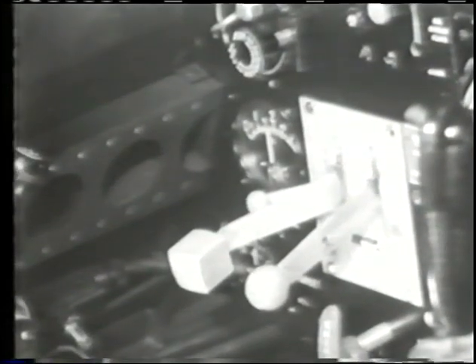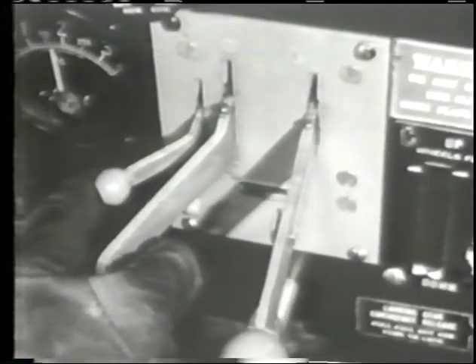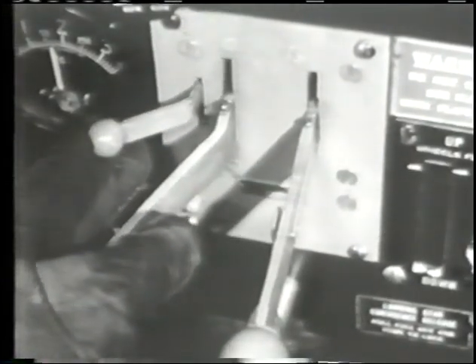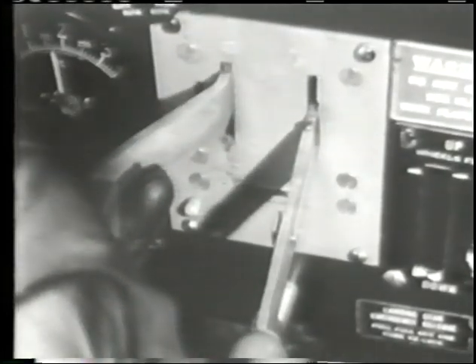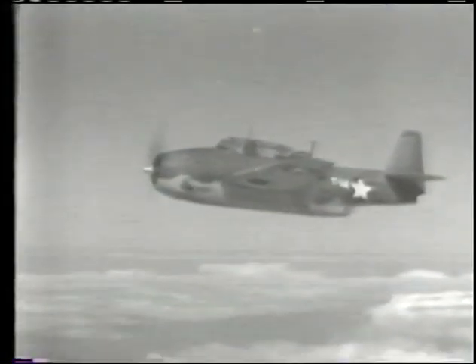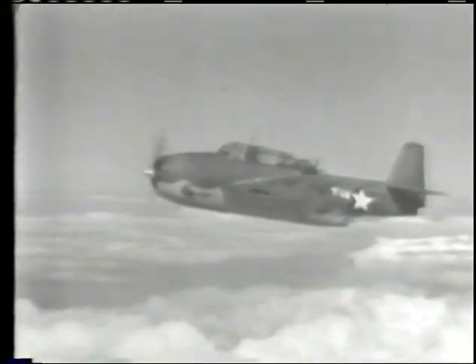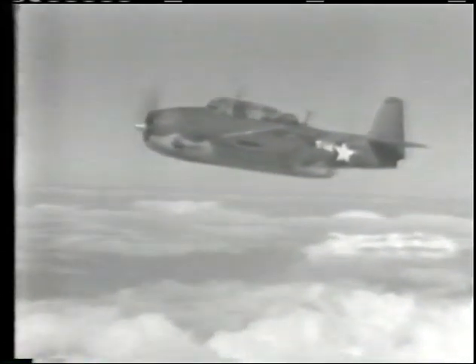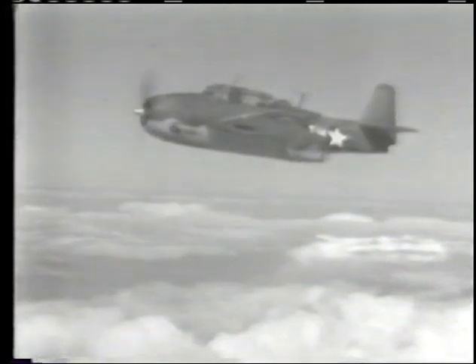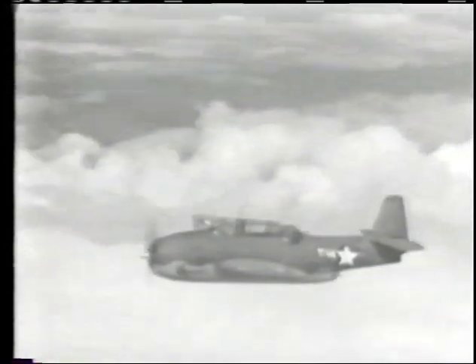If you make a flaps-down touch-and-go landing, you want to pull your wheels up immediately after becoming airborne. To do this, first raise the lock lever just to the left of the landing gear lever, then raise your wheels. Be thoroughly familiar with this installation before flying the airplane. After a flaps-down takeoff, always get 300 to 500 feet altitude depending on your load before retracting your flaps — here's what happens when the flaps are dumped: you will lose about 200 feet of altitude.